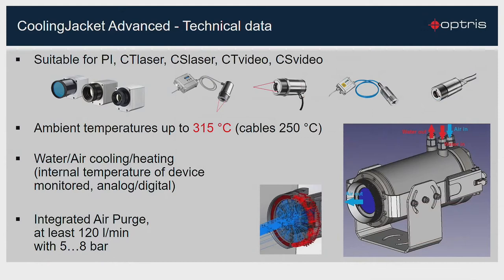You can use the Cooling Jacket Advanced for the PI camera or the pyrometer series such as CT laser, CS laser, CT video, or CS video. You can use the jacket in an ambient temperature up to 315 degrees C. You always have the possibility to check the internal temperature of the device as an analog or digital signal. With the integrated air purge, the lens will be clean at all times.